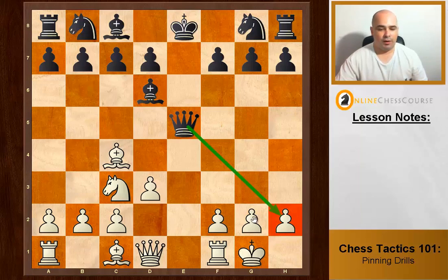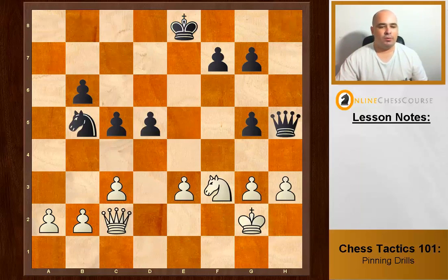Black is threatening checkmate on h2. What do we do? We don't move our g-pawn up — Rook e1 absolute pin pins the queen. They can't checkmate us because the queen can't move.